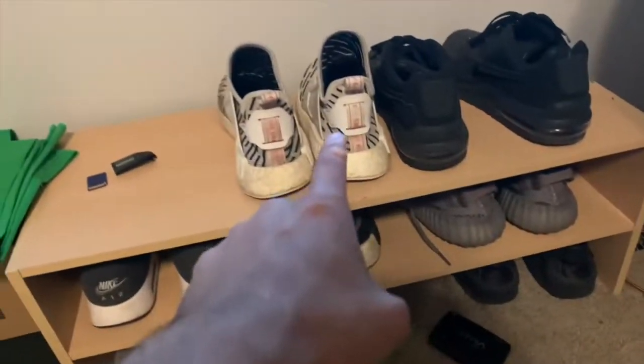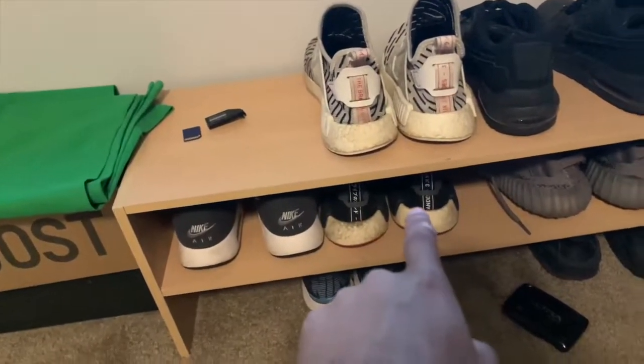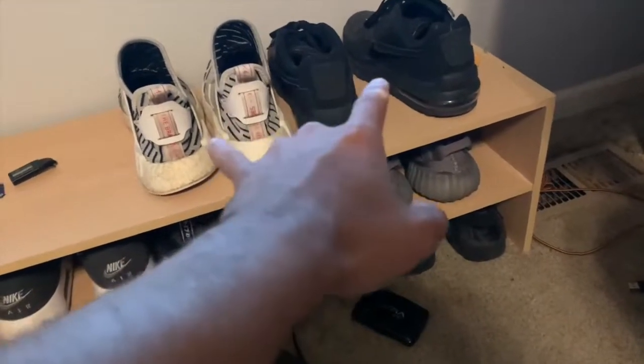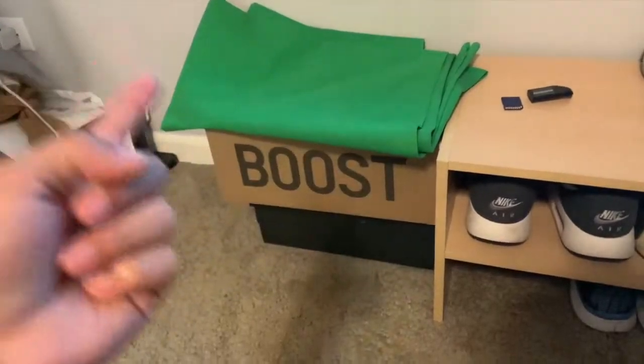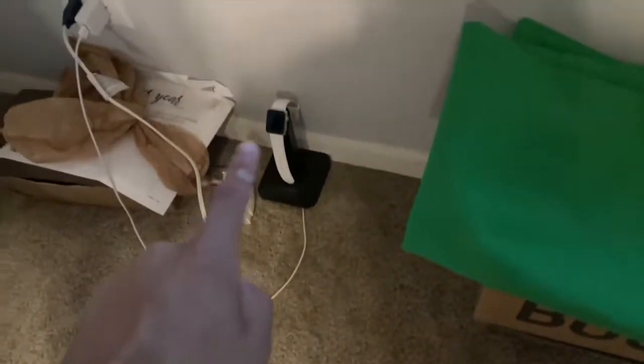I got my shoe collection — I got some Yeezys, some Nikes, some other sneakers, and some black Air Forces. I got the green screen, an easy box, and another box. That's my Apple wireless charger. That's pretty much it.